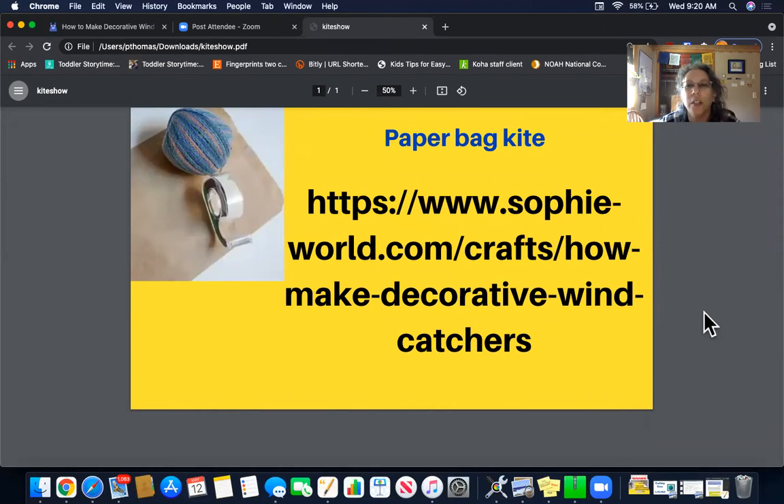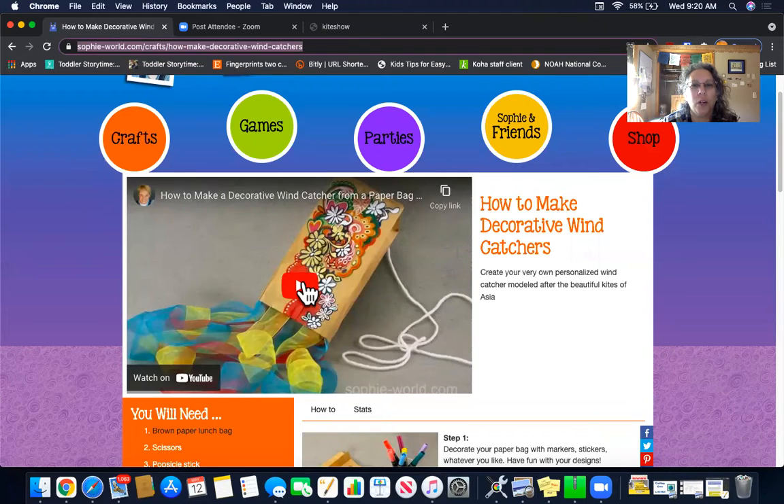This is where I found the paper bag kite instructions — it's sophiesworld.com. If you type that in, you'll go right to the wind catcher or kite section. I'm going to see if I can actually share the video with you — I'm hoping this works.